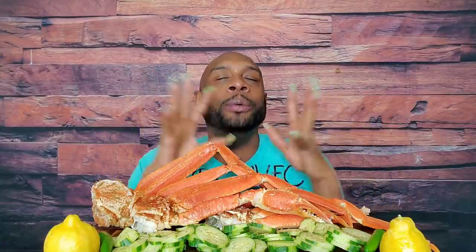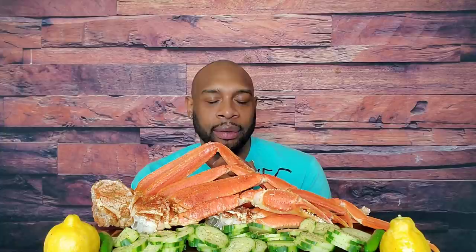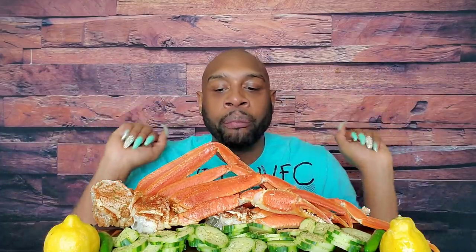You guys, check this out! Today we're going to pray so we can get into the goodness. We have some snow crab, a few lemons, a few peppers, and a plethora of cucumbers chopped up — lightly seasoned with pepper and garlic salt. We've got some plain butter back here. Big Ben is in the building, baby! Big Ben is going to help us out because we've been eating. We're hungry!